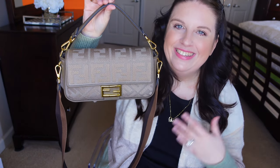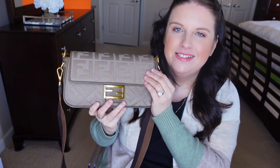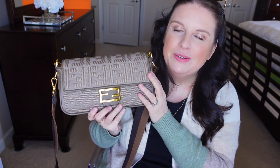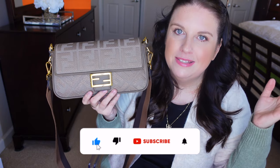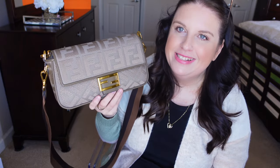I went for it — this is a Fendi Baguette in a very thick jacquard canvas. The color combination just spoke to me right away. I know it comes in many different prints and color combinations, but this specific one — especially the brownish-grayish color of the strap — I just knew it was the one. I absolutely had to have it.